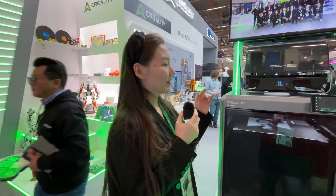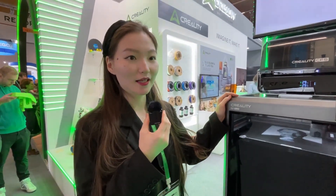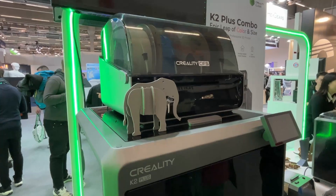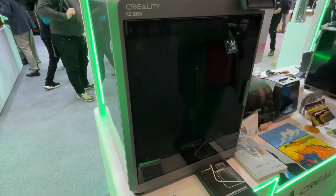Sure, no problem. So here is the Creality first model color printer and the name is K2 Plus. The build volume is 350 by 350 by 350, so that matches almost everything you need in daily life — or for cosplayers printing something big or multicolor things.